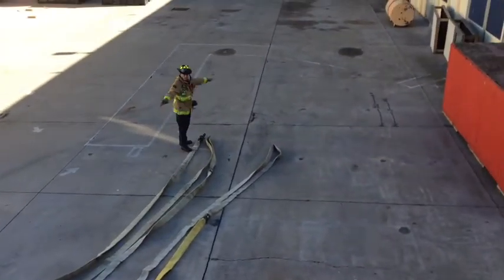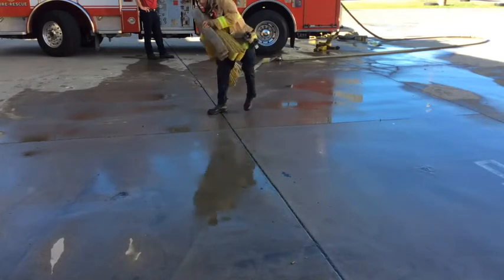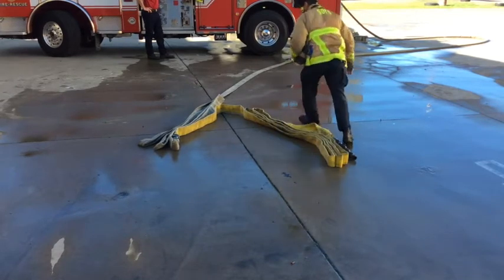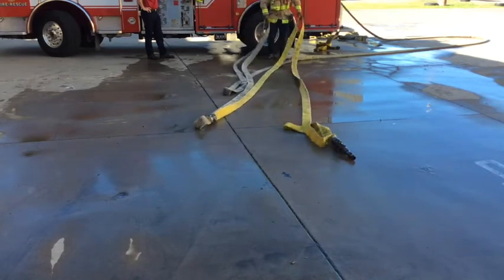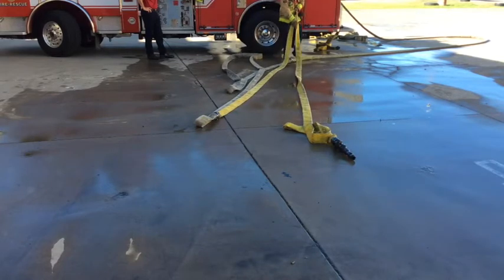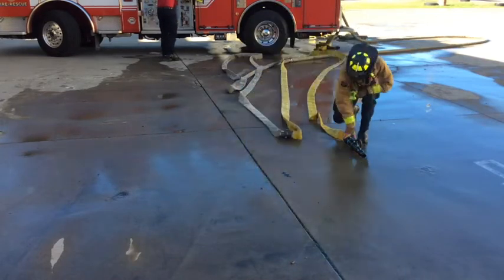Then return to the nozzle, flake out any additional hose, and call for water. Here's the view from in front. The firefighter approaches their point of entry, holds both stacks, shrugs it off their shoulder, and turns to face where they just came from. Make sure the nozzle is facing the outside before grabbing the two center bites. Walking backwards and clearing traffic as you go, straighten out your line on each side. If there's a little slack in the line, fix it before coming back up. Flake out any additional hose, call for water, and prepare to fight fire.